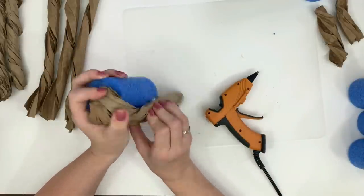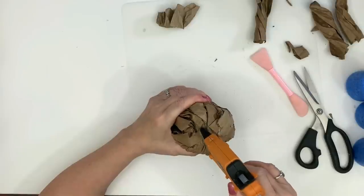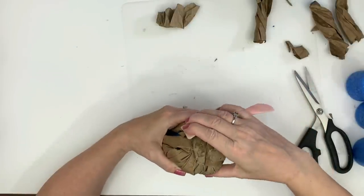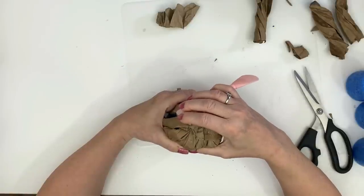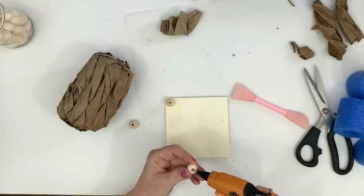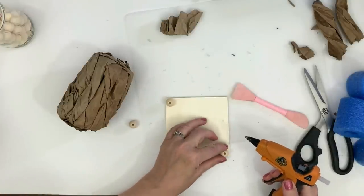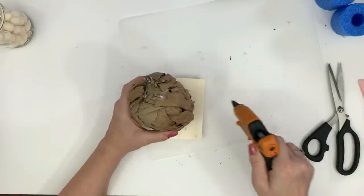I looked at the pool noodle and thought it kind of looks like the inside of a toilet roll when you're done using the toilet paper — why not use it for a pumpkin! You just go around the pool noodle. I have my glue gun set on low heat because the pool noodle will melt if you use high heat glue, although if you keep holding it, it does finally bond and cool down, so sometimes you can get it to work especially with bulky material.